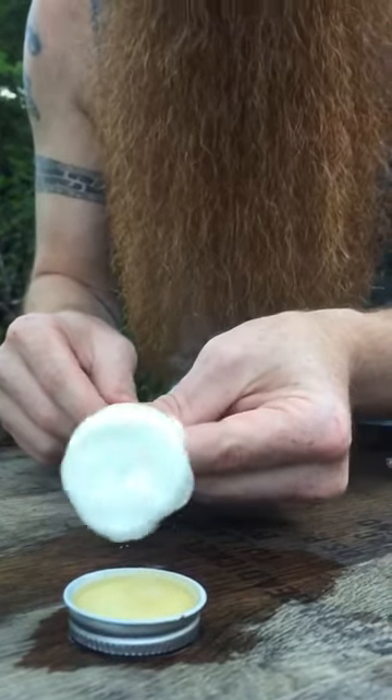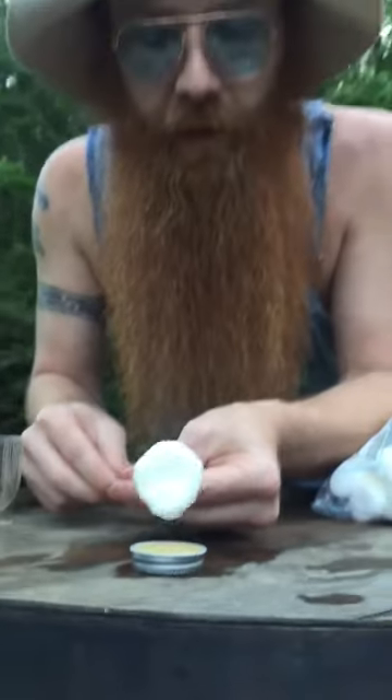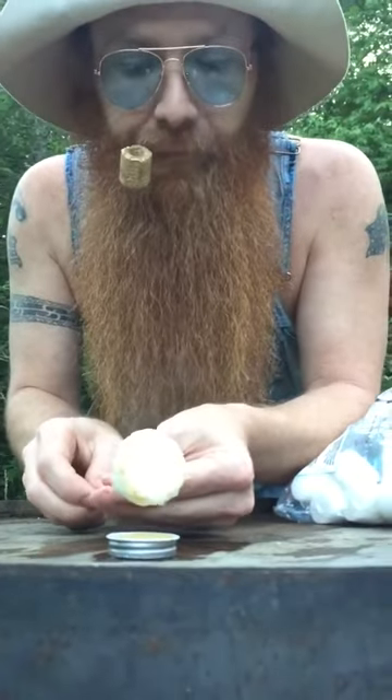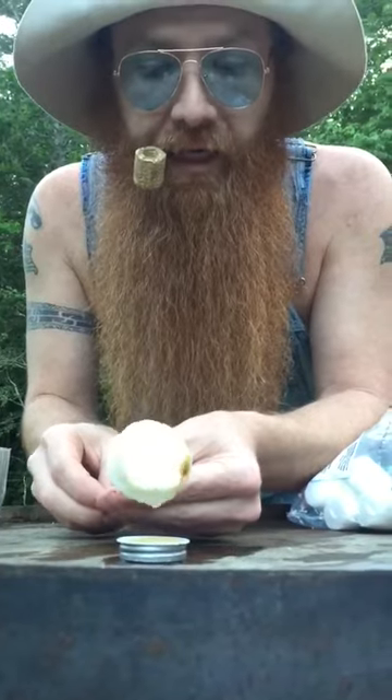Get it nice and fluffy. Look at all that right there. Now, some people like some burnt and whatnot, but me, personally, I like mine just right — brown, perfectly all the way around. I never was one to catch them on fire.